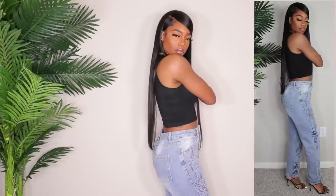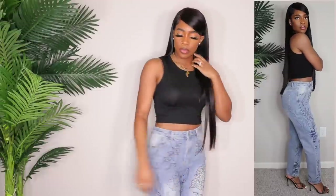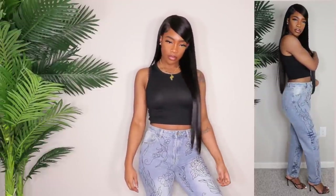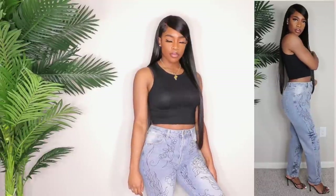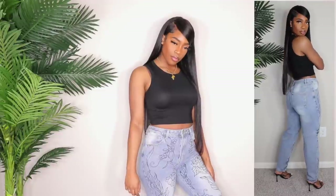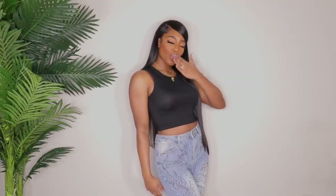I hope you guys enjoyed this video — definitely give it a huge thumbs up, let's get her to 3,000 likes. Comment down below your favorite pair, and if you've tried any in today's video let me know. Follow me on IG so you can see me style some of these in the future because some of these lit. I love you guys so so much and I will see you all in my next one — bye!